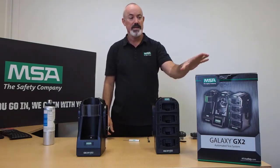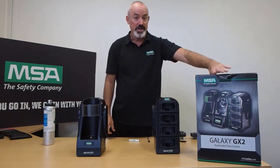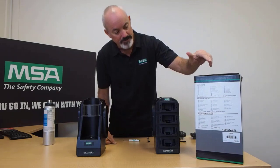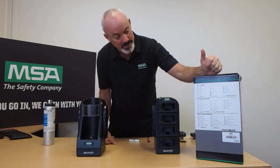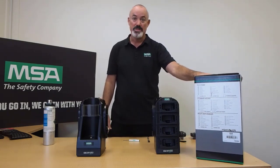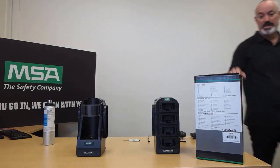All of these components will come in the same sort of box. The box itself, although generic, you can tell what is inside because if you look at the side, your particular component will be ticked so you can identify what is in there. We're going to unpack this box now and you'll be able to see exactly what comes inside the GX2 box.